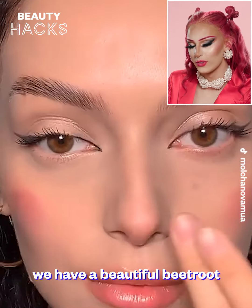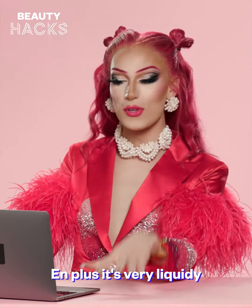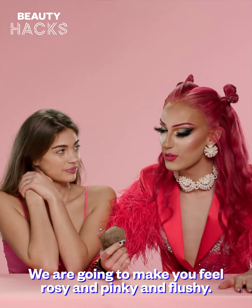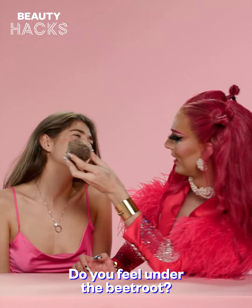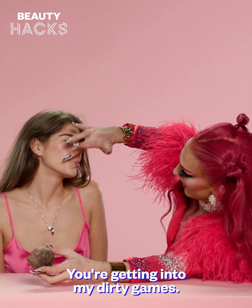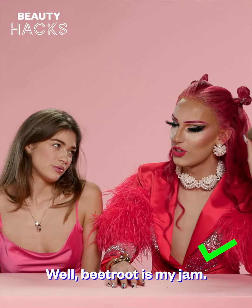We have a beautiful beetroot in the face of this beautiful young lady. It's really pinky, mostly at the tip, which is nice — and it's very liquidy so it goes on the skin very smooth. It's just perfect, she just makes me jealous to be honest. We are going to make you feel rosy and pinky and flashy. Do you feel under the beetroot? Juicy, juicy. You're getting into my dirty games. And then another beetroot in the face — cute. Beetroot is my jam.